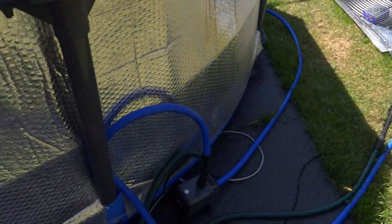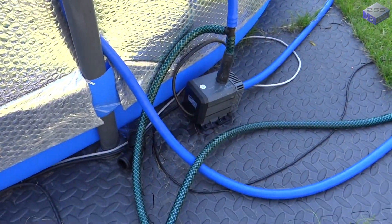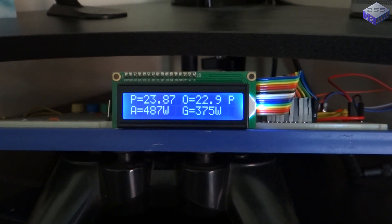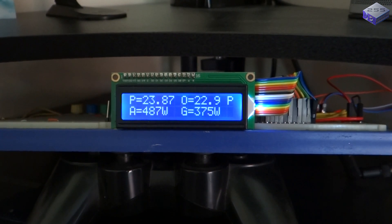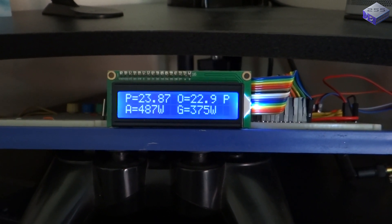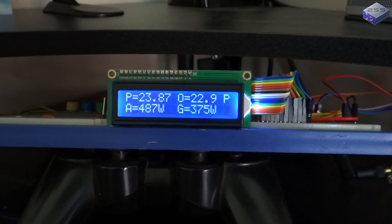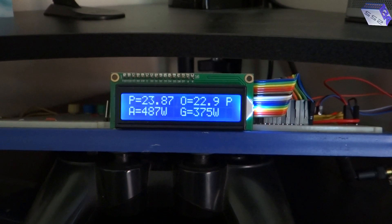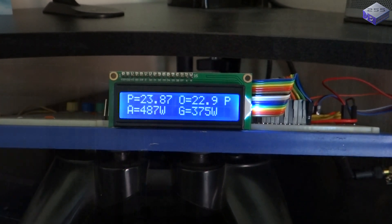Both solar pool heaters are running through this pump down here, straight out the bottom of the pool. The pool is sitting just under 24 degrees C, and the outside temperature is almost 23 degrees C. One of the panels is generating 487 watts and the other 375 watts. They both perform differently throughout the day, so I'll have to do another comparison video after the build video.